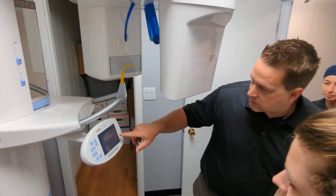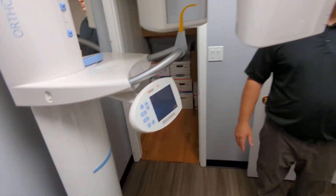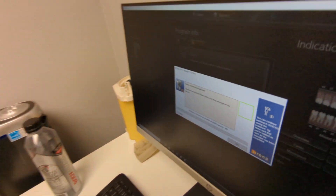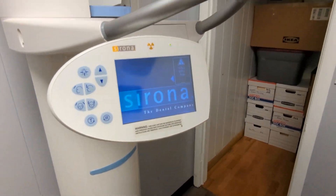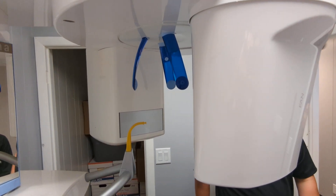It may say 301 — hit the R key. Because on the screen it says 'exposure not possible, please see help message' — it's saying 301. Some engineer put H301 instead of just saying 'hit R key.' We call it angry engineering.